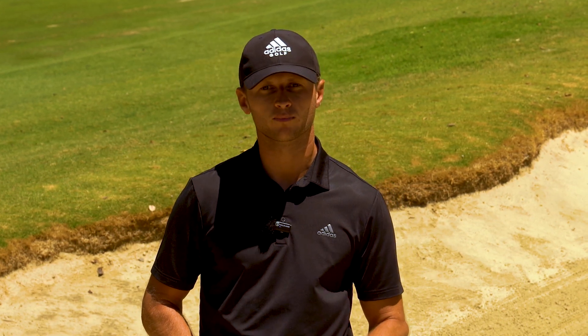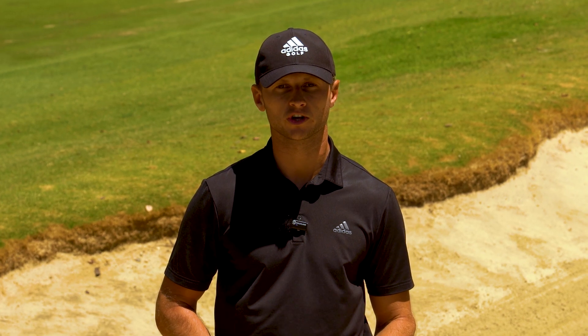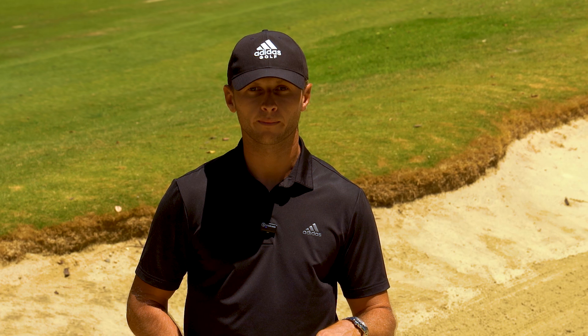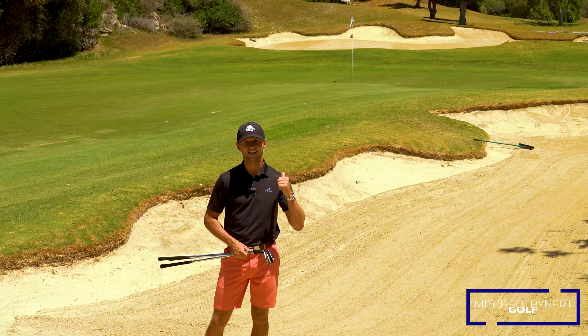As we saw in the US Open recently, Bryson DeChambeau on the 18th hole at Pinehurst hit a fantastic 55-yard bunker shot to within three feet of the hole to win the US Open. In today's video, I'm going to walk you through how to hit that same bunker shot with ease. My name is Mitchell, this is Mitchell Bynick Golf, and let's get into it.